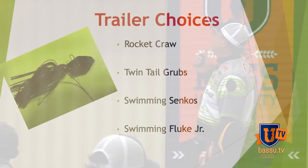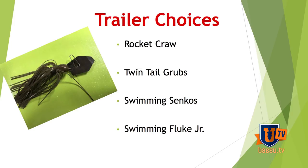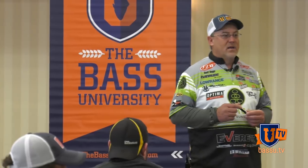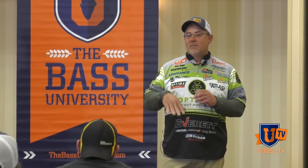Here are my trailer choices. I like to throw a Rocket Crawl — I don't know how many of you know what the Rocket Crawl is, but I love it. I designed that bait basically for a chatterbait. I like to flip it and stuff, but I basically did the bait because I wanted a great trailer for Berkley. I put the antennas on it the way I did to give that much more vibration, that much more movement on that trailer, and it still doesn't make the bait float too high as you're retrieving it.